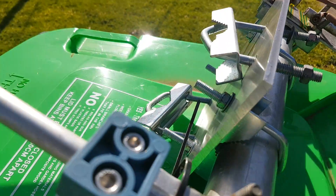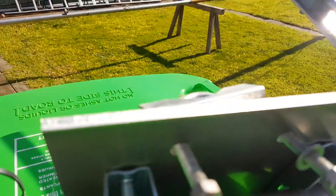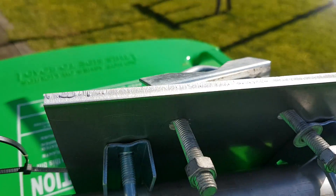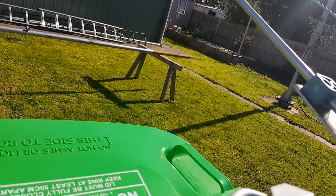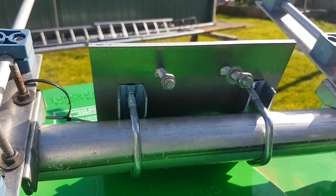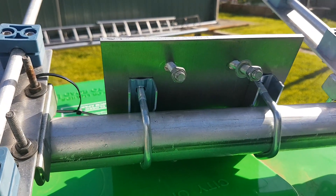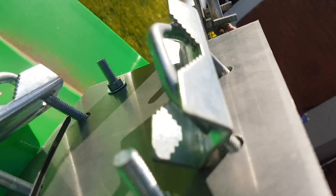My boom-to-mast mounting plate — I made it myself. I got a piece of 6mm aluminium, it's about 200 by 150mm. I've actually got a longer one that I might use too, which will give it a wider support. That's the section that mounts to the boom, and the two sections that mount to the mast.